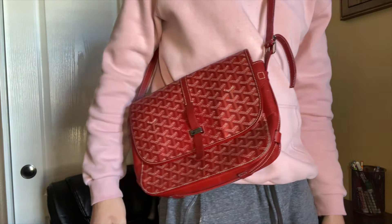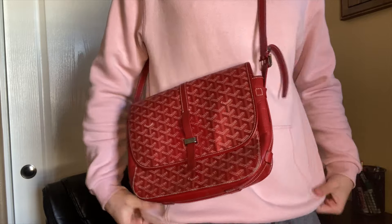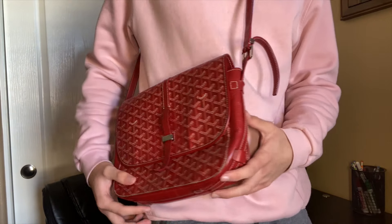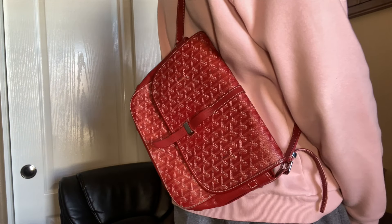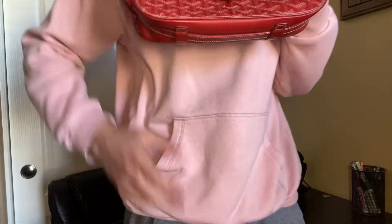A lot of the hardware says 'Goyard' and 'Goyard Paris' on it — really nice bag. Now I'll try it on so you can get a good idea of the size. It's already adjusted for me. You can wear it however you want — front, back, lower, higher. I'm wearing a casual outfit, some shorts and a hoodie, so you can see how it looks. You can also wear it from the back if you want to get creative with it.